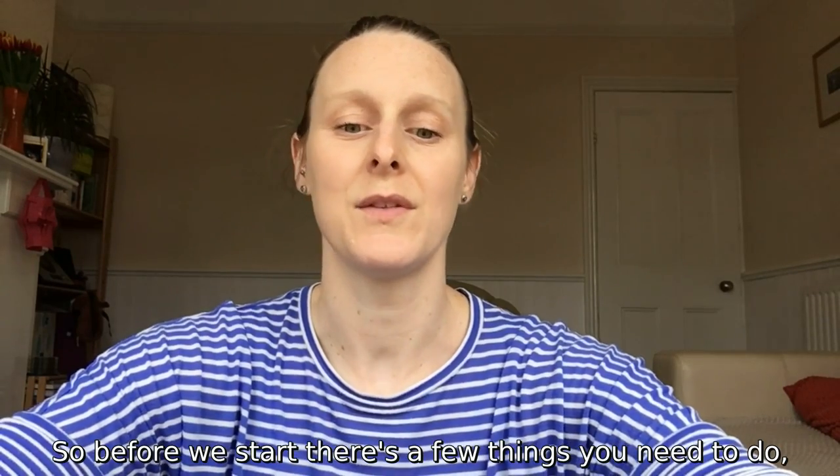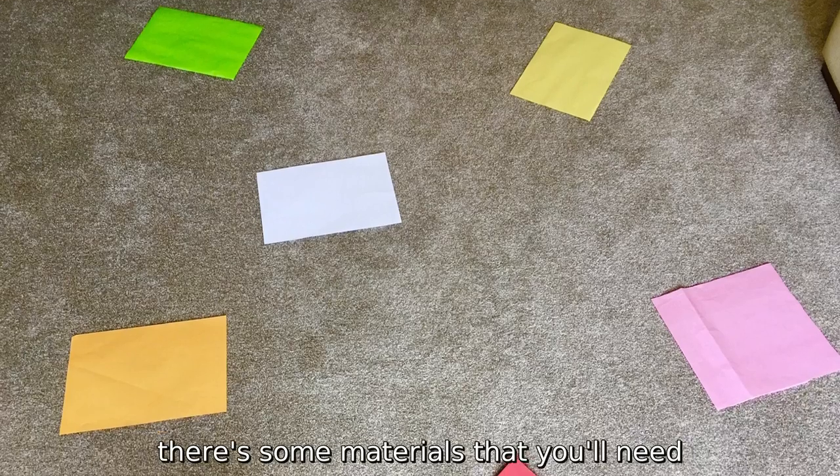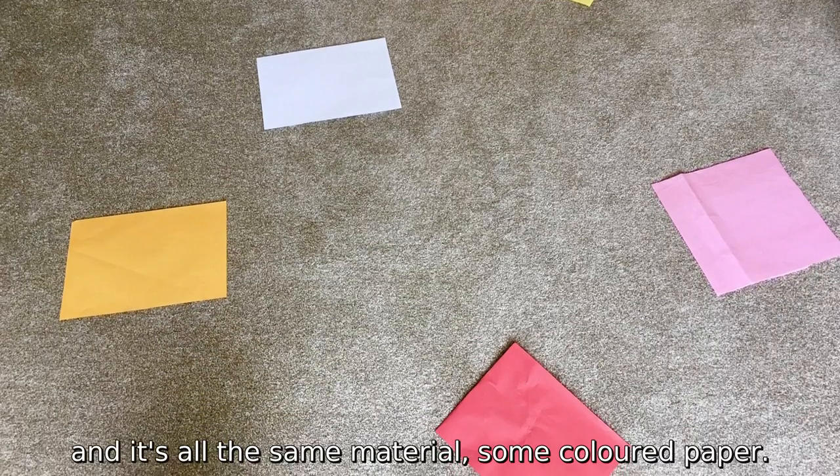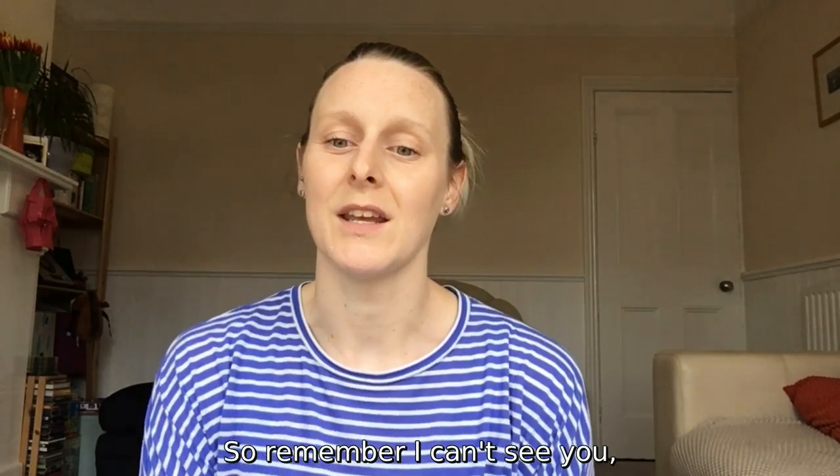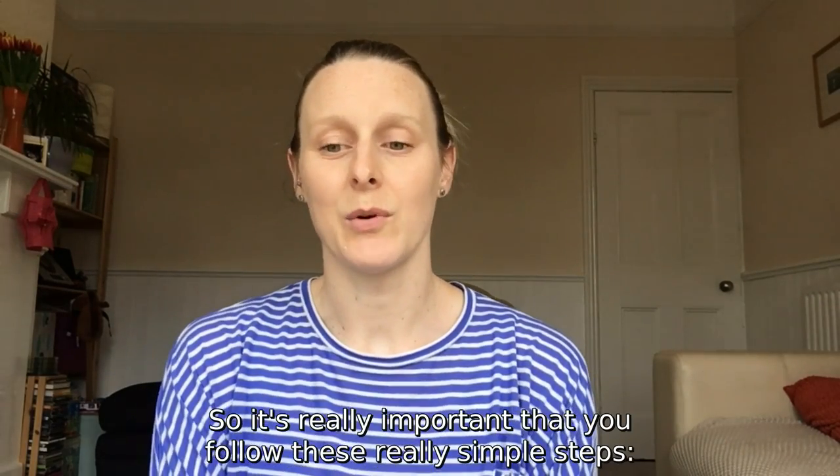Before we start, there are a few things you need to do and some materials you'll need — it's all the same material: some coloured paper. Remember, I can't see you, so it's really important that you follow these simple steps.